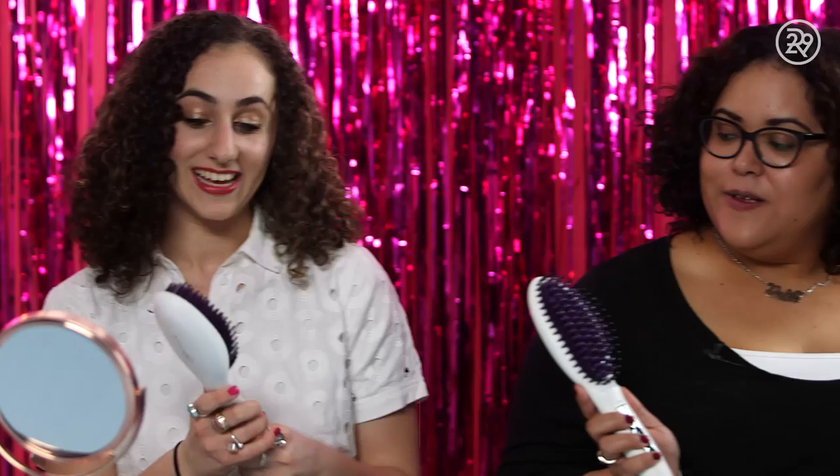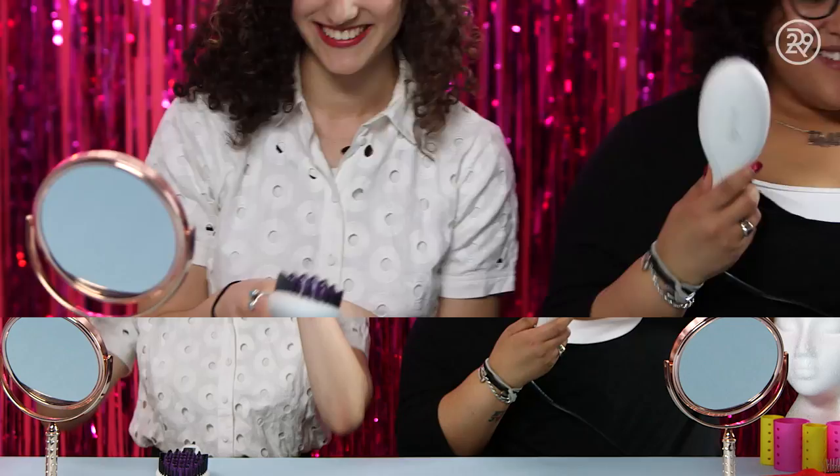It looks pretty legit to me. It's hot, which I wasn't expecting. I didn't think it would get as hot as a normal iron. Most flat irons are usually about an inch to at most two inches wide, so this might actually cover more ground in a lot less time. Should we put it to the test? Let's do it. I think I need to section this off a little.